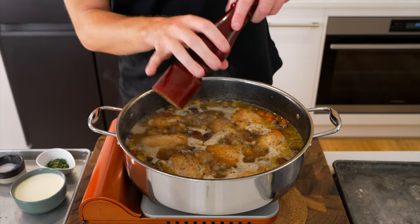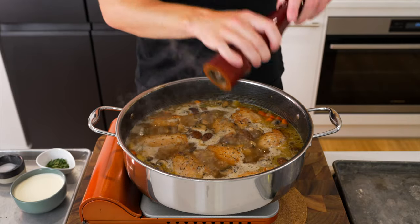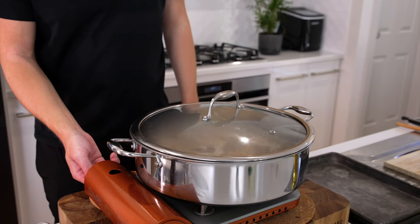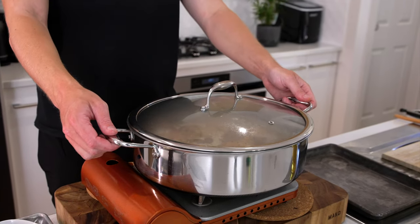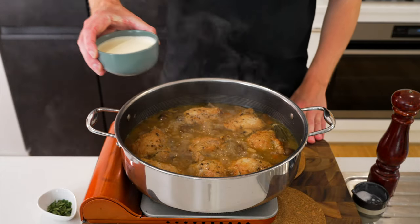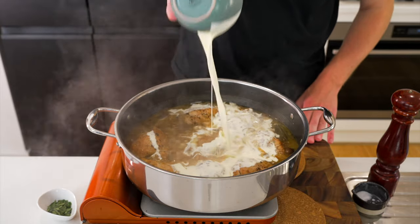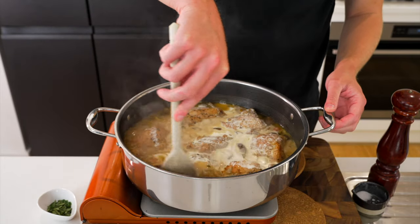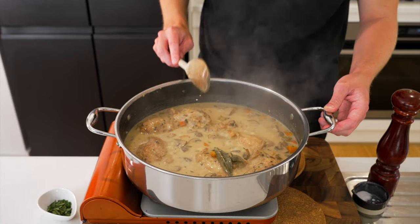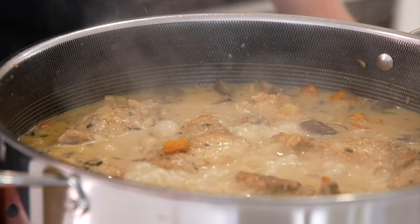Bring this up to a boil and generously season with salt and cracked black pepper. Then place on a lid, reduce the heat to medium-low, and cook for about 30 minutes undisturbed. After 30 minutes, carefully remove the lid — be careful of any escaping steam. Then add in three quarters of a cup or 180 milliliters of thickened cream, also known as heavy cream. Stir that all through and cook for about 6-8 minutes until thick and reduced, increasing the heat to medium so it can bubble away — don't cover it this time.